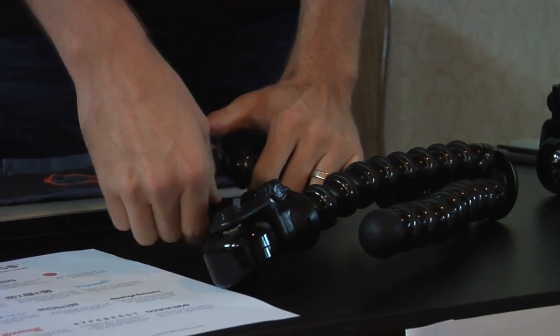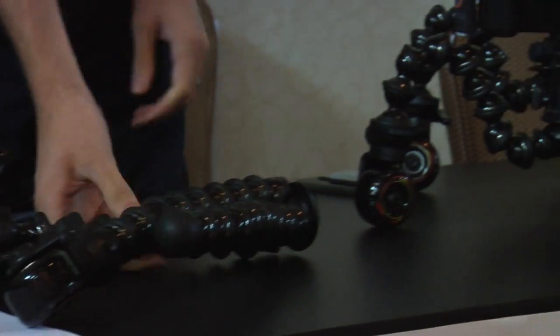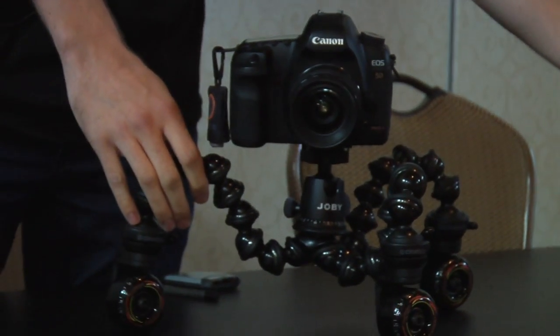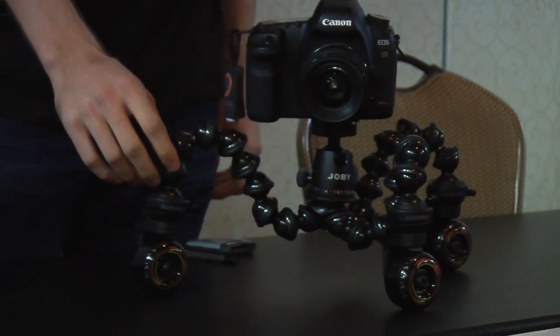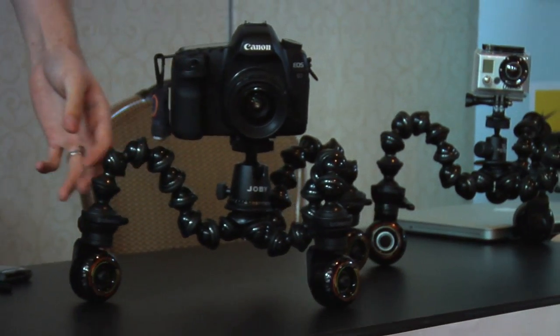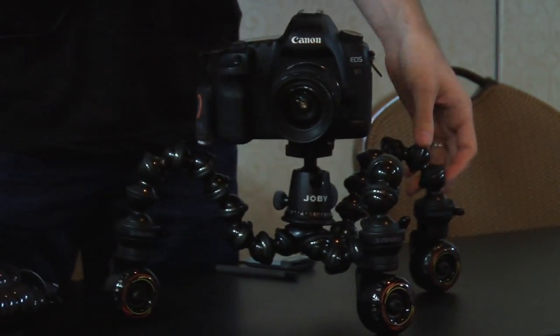Then you tighten it up here and you end up with three wheels on the Gorilla Pod, and you can do really smooth rolling tracking video shots.